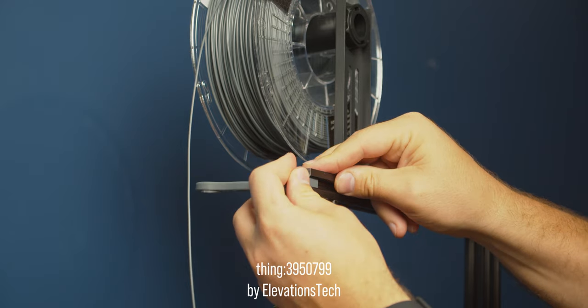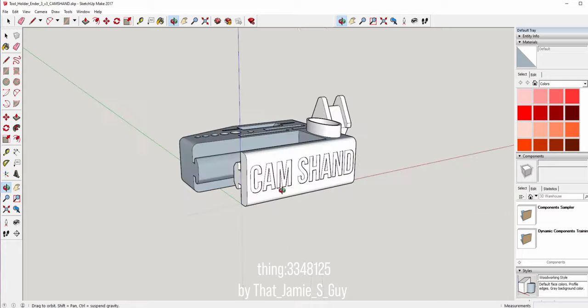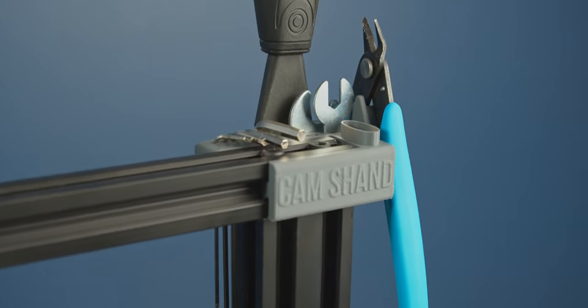I've printed a little arm that helps hold the filament going into the printer, as well as a tool holder. I actually chucked it into SketchUp and modified it a little bit, exported it, went through 3D Builder, and printed it. Now we've got a custom tool holder — it says Kamsand, which is really cool.